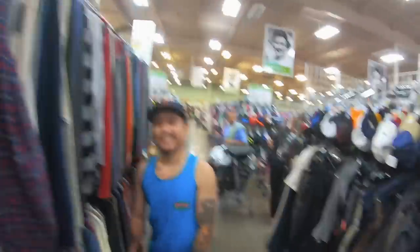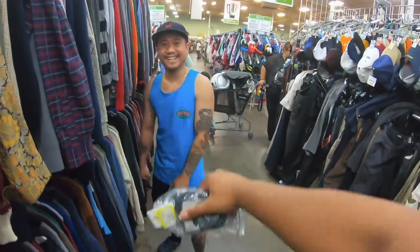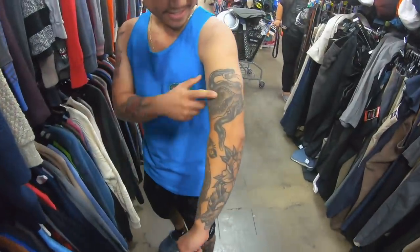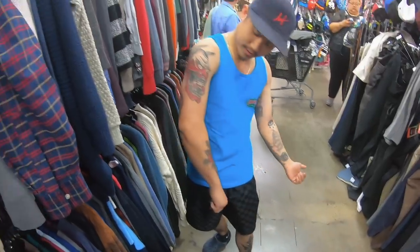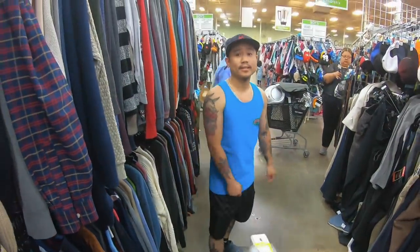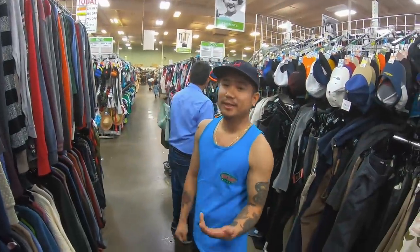What's up to my guy Ralph? Hey, what's up? Just came out of the cuts. He was like, 'Yo, are you Jonathan?' I was like, yeah. You got some dope ink. I got a skull with the snake, some eagles. And you're from San Jose? Yeah, San Jose. Shout out to the guy Ralph. You want to shout out your Instagram? My Instagram is rrr.us.